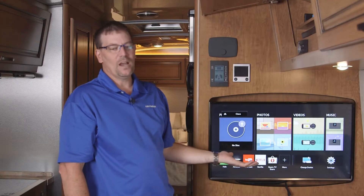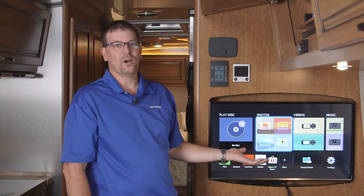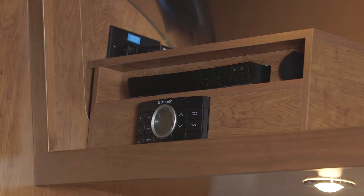It does automatically want to come up on the main living room TV as soon as you put it in, if you have it on HDMI 2. The Blu-ray player has an HDMI splitter behind there that splits the signal between the two TVs.